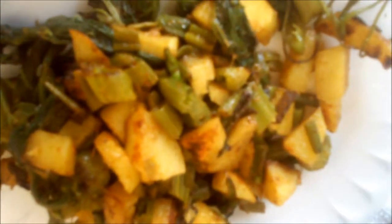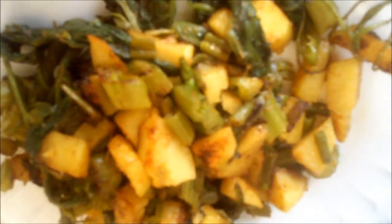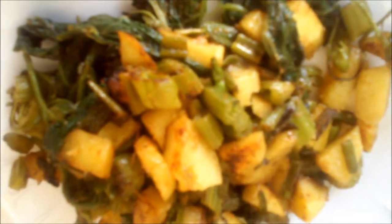The potato and pumpkin leaf stir-fry is now ready. Thank you. Take care. Bye.